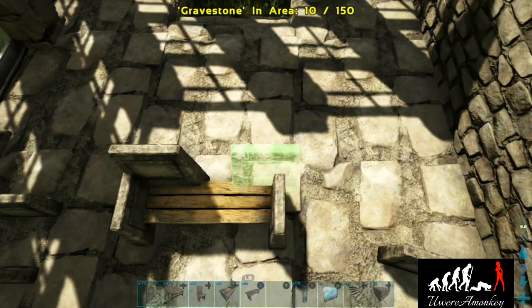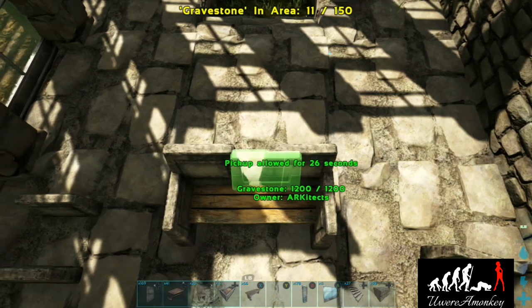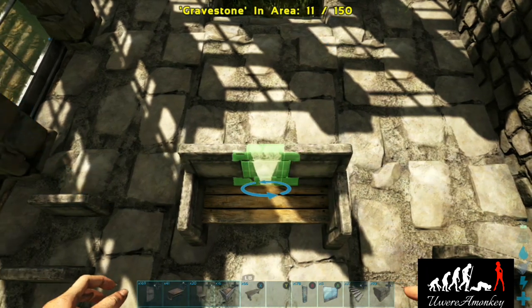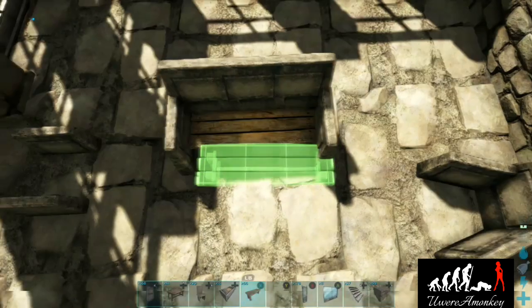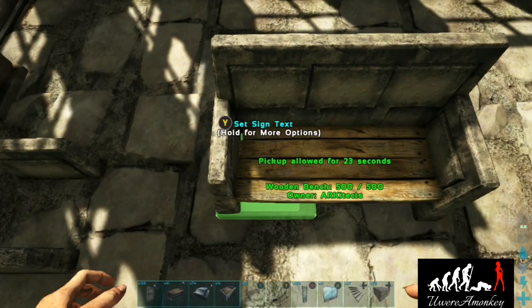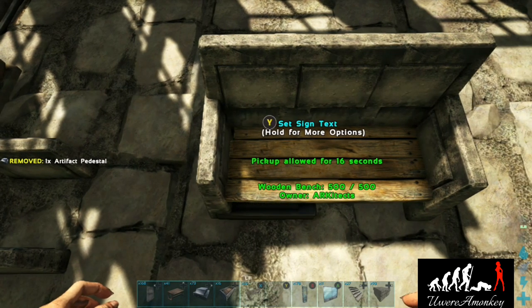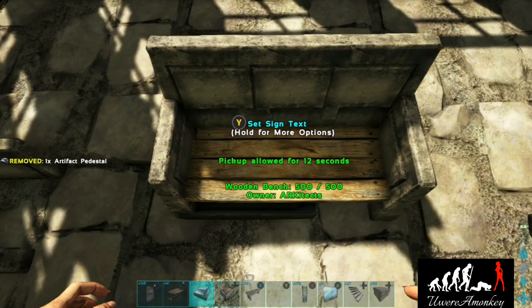Now finish off the couch by placing the bench, then placing three gravestones behind. Place the two outside pieces first and then the inside so it lines up perfectly in the center. Add a secondary bench and then add artifact pedestals underneath to make it look just slightly classier.